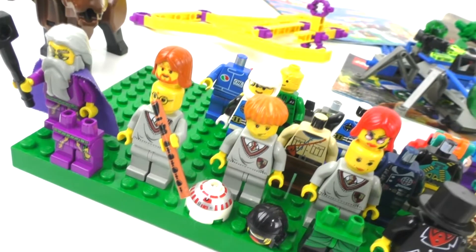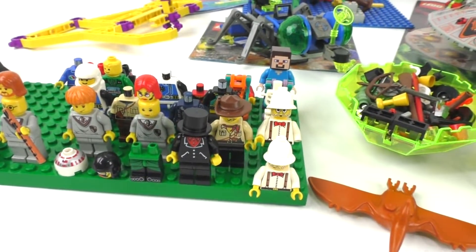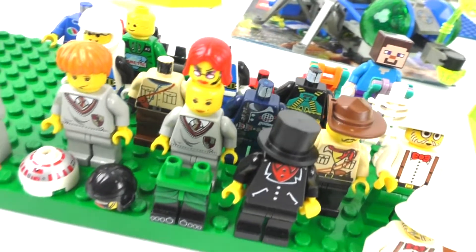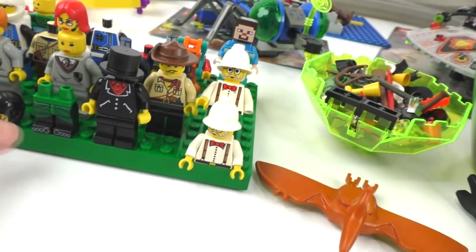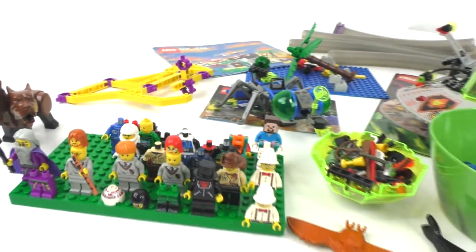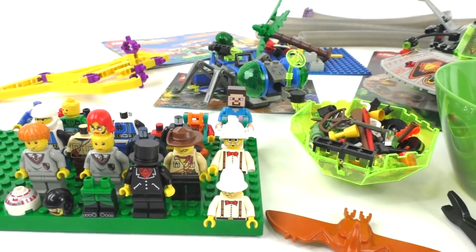We have Obi-Wan's head from the 2002 Jedi Starfighter, set number 7143. I'll show the set numbers later since I have a cheat sheet. We also have some Alpha Team and Adventurers stuff, which is pretty cool — some really nice leg pieces. We also have Obi-Wan's droid to go along with his head; I haven't found his body yet but I probably own it. And we have some Life on Mars figures as well.